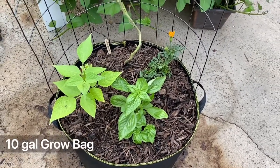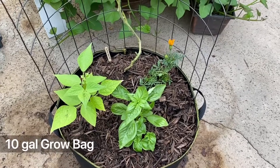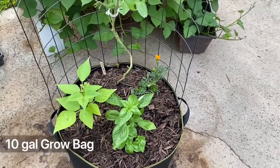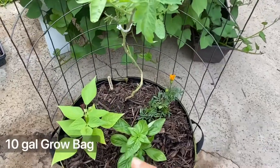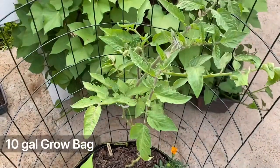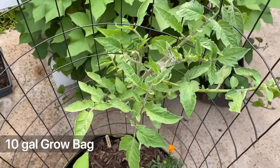I plant things together — different types of plants that grow well together. We call them companion plantings. So right here I have green beans, basil, marigolds, and the star of the container is a black beauty tomato.